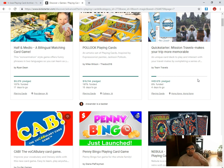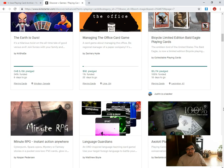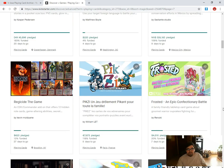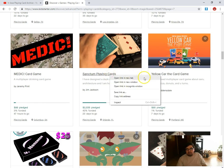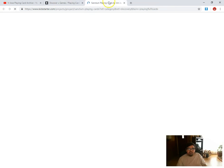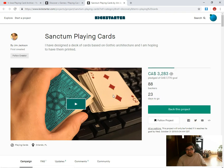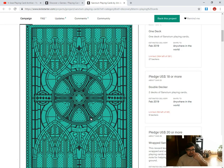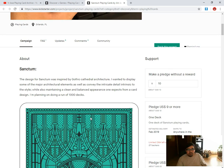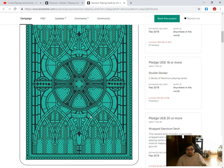What else is new? Sanked Playing Cards by Dick Jackson — 42% funded. I haven't seen it before until now. It's a pretty nice pack design — graphic architecture, definitely. Reasonable goal. Might need to be 1,000 decks. $9,000 for one deck — that's a really good price.